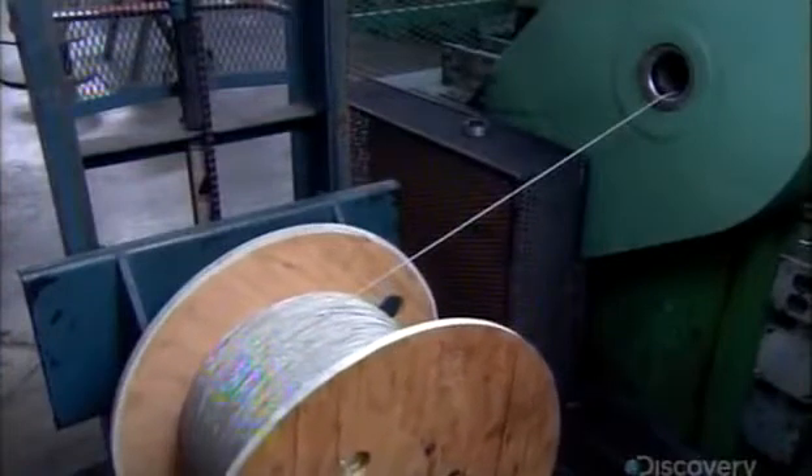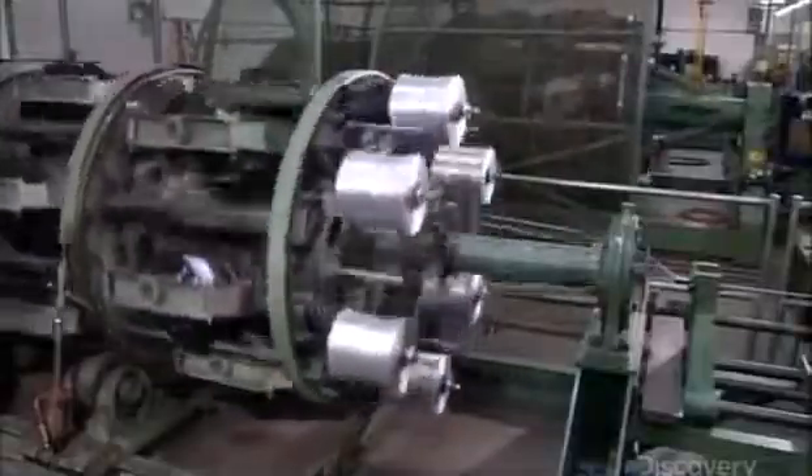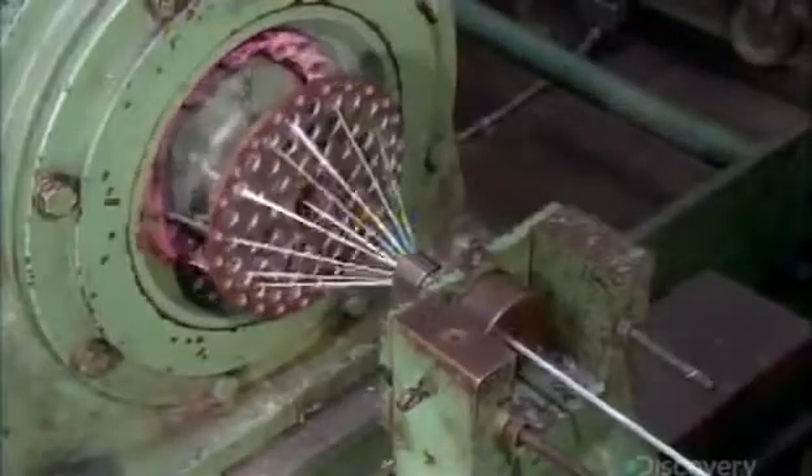The conductor then enters a machine called a cabler. It unrolls spools of insulated conductors and unites them with other components to form the cable's inner workings. At the center of this particular cable is a twisted pair of insulated conductors. Around them go color-coded insulated conductors and fillers to fill in the gaps between the conductors, giving the cable a smooth cylindrical shape. Here, the fillers are strands of polypropylene foam. An orientation plate aligns the components in the proper configuration as they enter the cable assembly die. The components exit the die with the fillers wound around the insulated conductors, which wrap around the central wire.